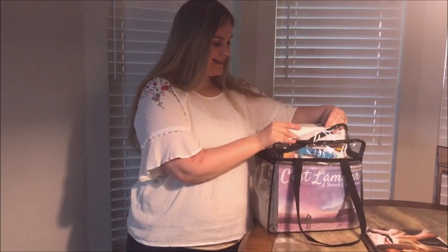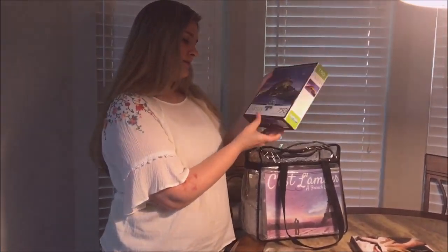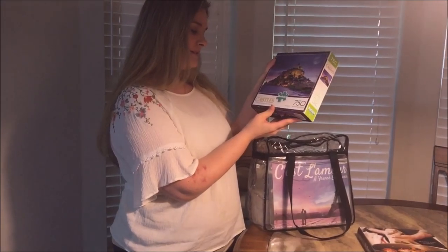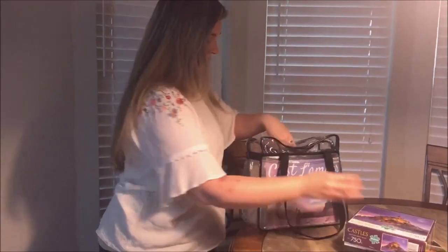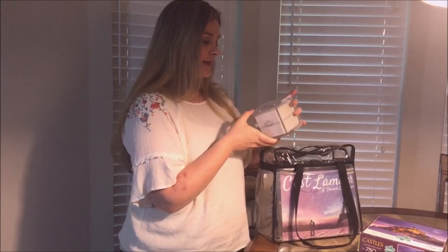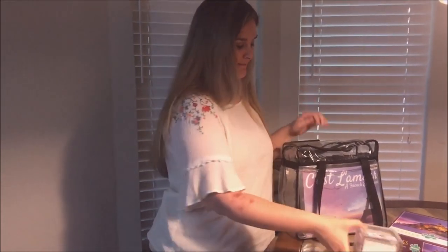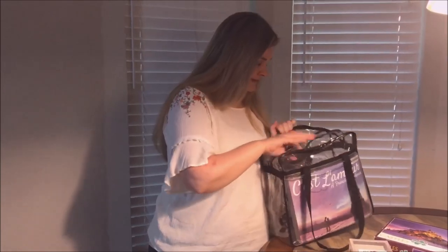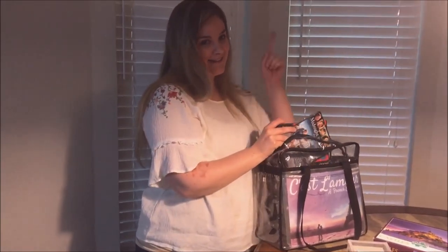I'm looking forward to the soup. We also have a puzzle of Castle Mont St. Michael in France. And just like our last date night, we had these Table Topics for Couples, so we're going to be doing that again. If you haven't watched our Italian date night, you need to go watch that - I'll tag that right here.